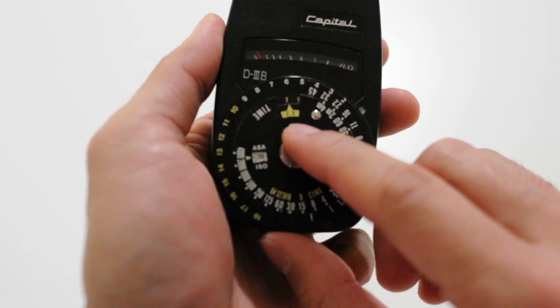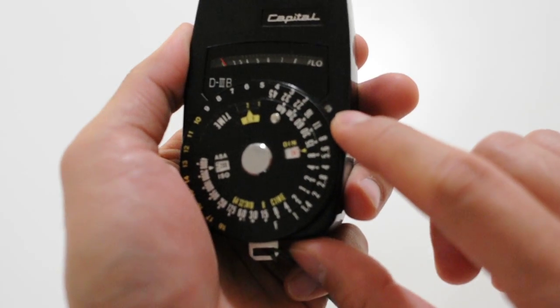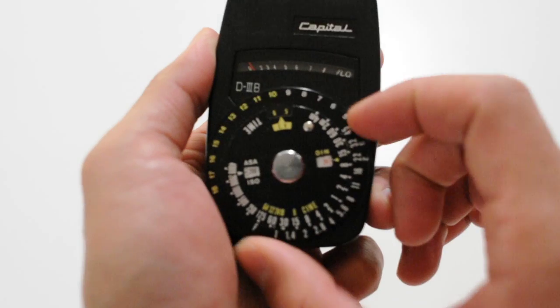You'll notice that there's another Ev pointer here, but that's not the right one. Use this white circle here on the top right corner of the dial — just set it to 8.